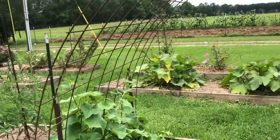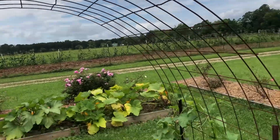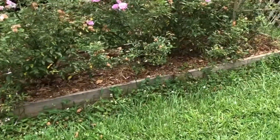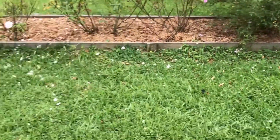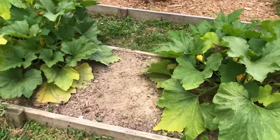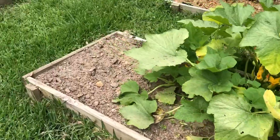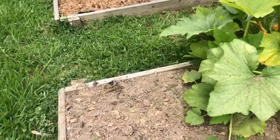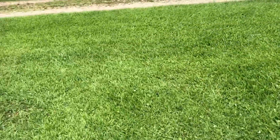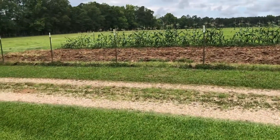Here we have cucumbers growing up on this little archway, and more roses over there in that bed. And then these are yellow squash. So that's what we have in this bed right now.